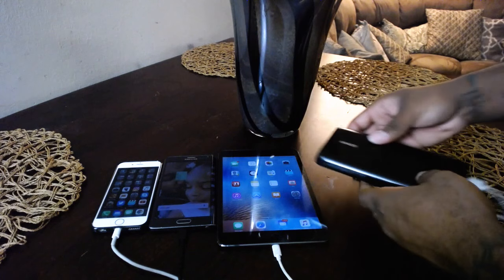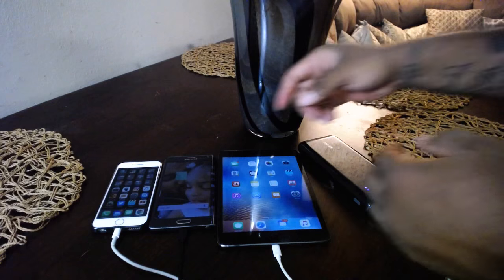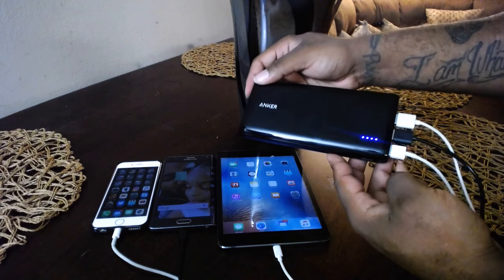You can see the LEDs are lit, so the power bank is fully charged — all the lights are lit while charging all my devices. Now, there are a couple of things you need to know before you decide to purchase this. First thing: it is only $40. Yes, $40 — I got it off Amazon, and if you want to grab it, the link is in the description.